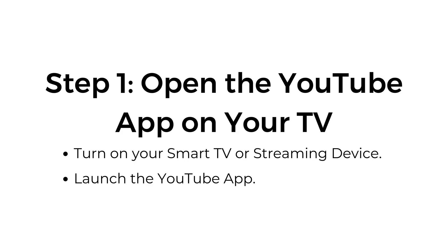Step number one: open the YouTube app on your TV. Turn on your smart TV or streaming device and launch the YouTube app.